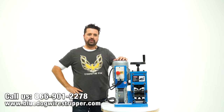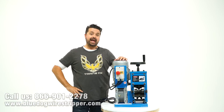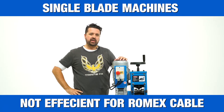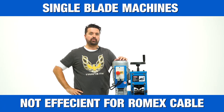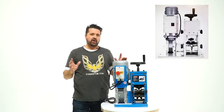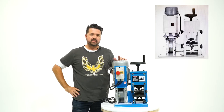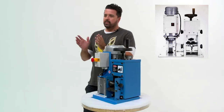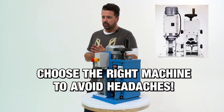Hey everyone, Joe Williams here from Blue Dog Wire Strippers, and today I wanted to talk to you about why a single-blade design machine is not the most efficient way for processing Romex cable. A lot of my competitors out there are selling single-blade design machines, and they're going to tell you that's the best system for processing Romex cable. I'm here to tell you that's not exactly true.